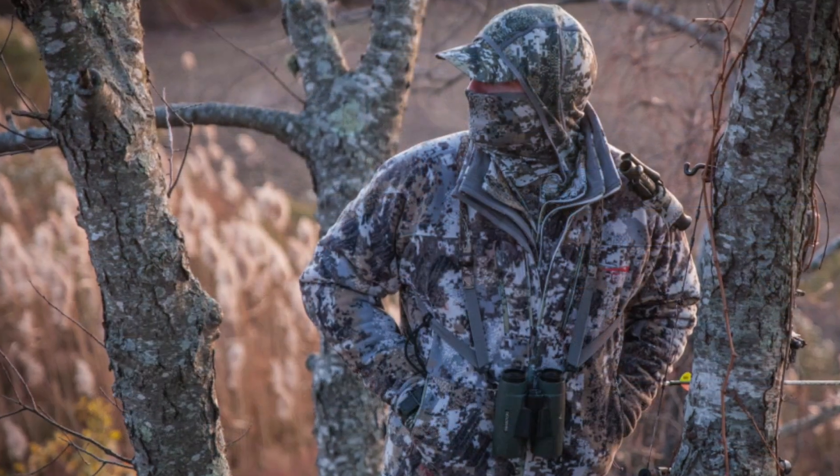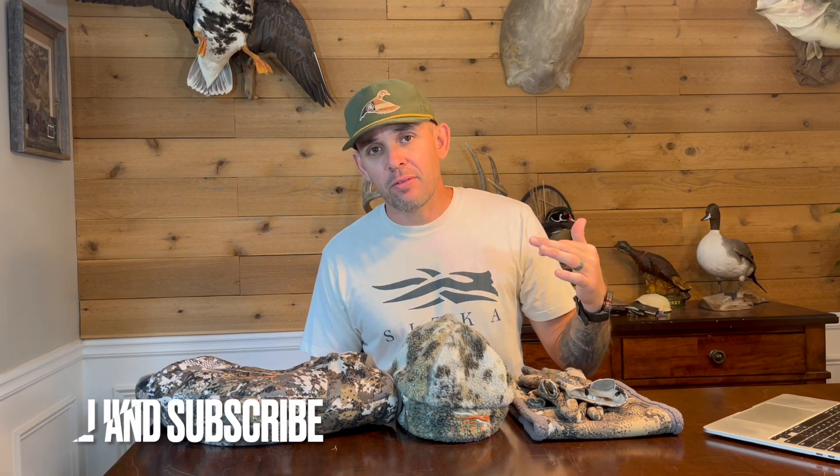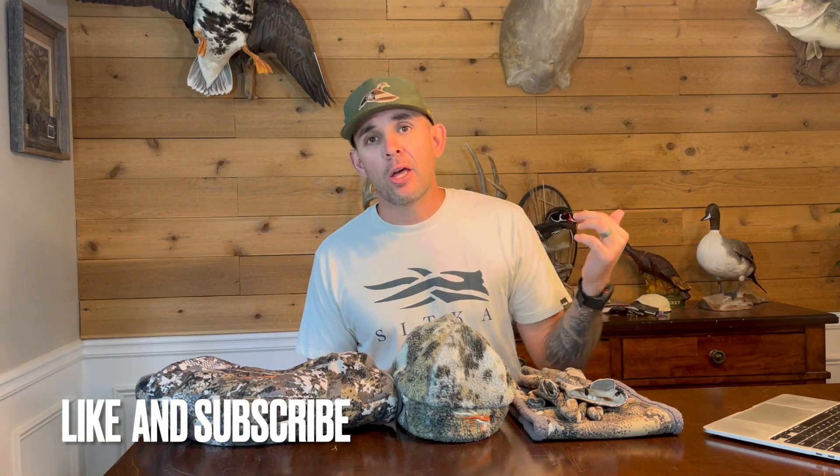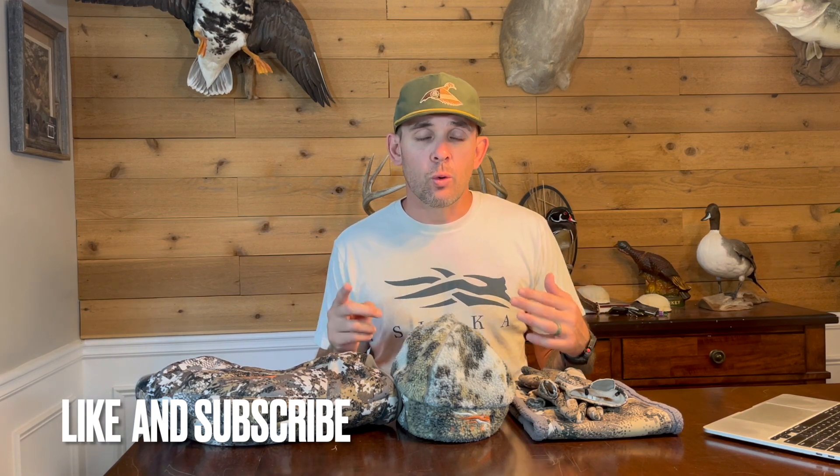Welcome back to the field series review. Today we're going to take a look at cold weather whitetail accessories. Before we get started, make sure you go down below, like the video, subscribe to the channel, and head over to Instagram and TikTok to give us a follow — we'll be showing some of these systems over there.